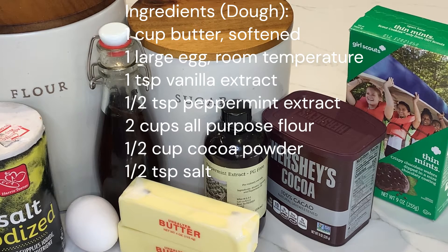We're going to go over two sets of ingredients. The first set is the dough, and the second set is for the chocolate coating. For your dough, you'll need one cup of softened butter, two-thirds cup of granulated sugar, one large egg at room temperature, one teaspoon of vanilla extract, a half teaspoon of peppermint extract, two cups of all-purpose flour, a half cup of cocoa powder, and a half teaspoon of salt.